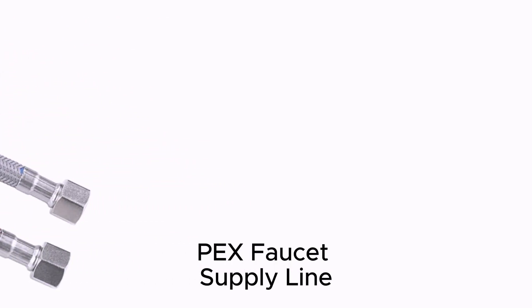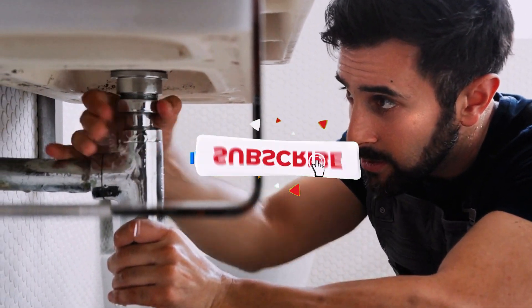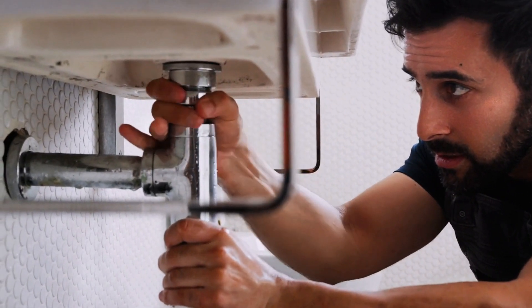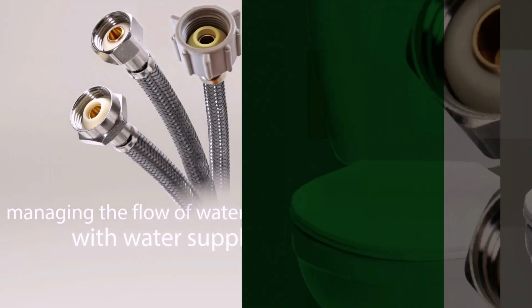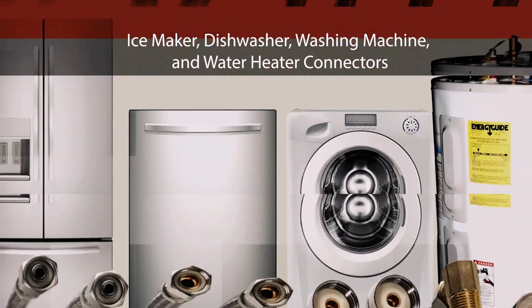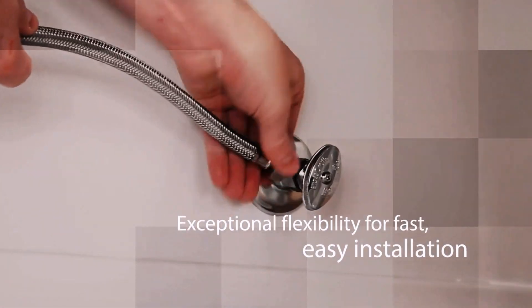Don't let the fancy name fool you. In this video, we break down everything you need to know about removing and refreshing your PEX faucet supply line, no matter the brand or grime. Installing a PEX faucet supply line is a straightforward process that can be done with basic plumbing tools and knowledge. With the right materials and careful execution, you can successfully connect your faucet to the water supply using PEX piping. This guide will walk you through the steps involved in this installation process.